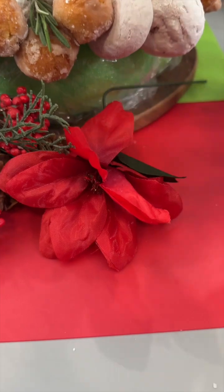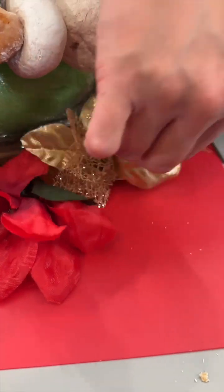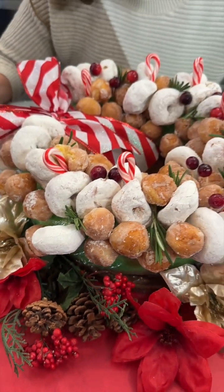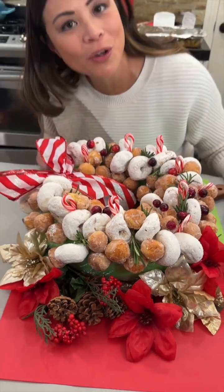For our finishing touches, we're decorating with some pine cones and silk flowers — the reds and the golds. And there we have our beautiful holiday Christmas donut wreath!